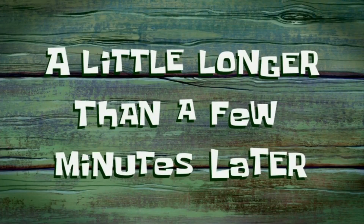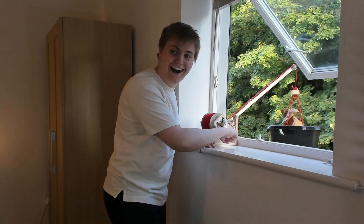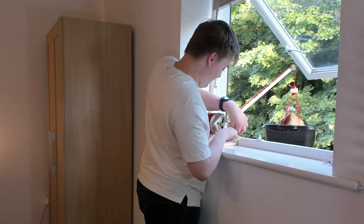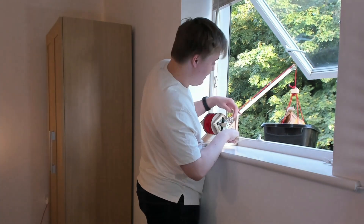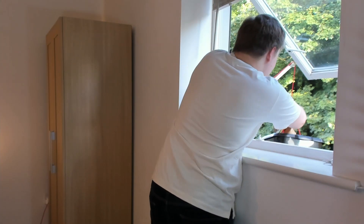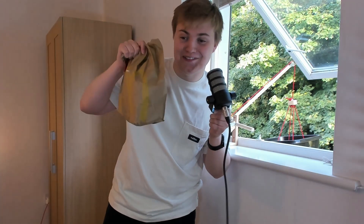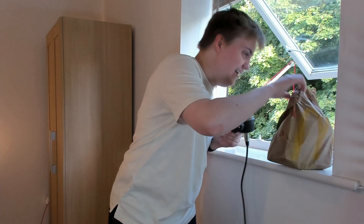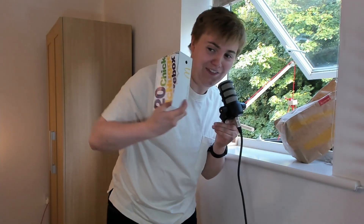A little longer than a few minutes later... it actually works! As you saw, it actually just worked. We have ourselves... let's see what's inside. Who am I kidding? I know what's inside. 20 Nugs! They've been on a journey. They've definitely been on a journey.